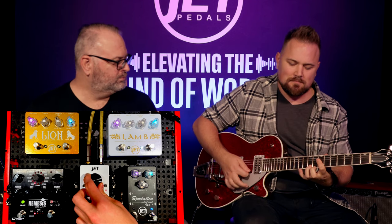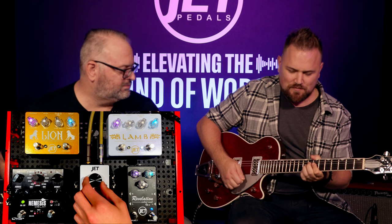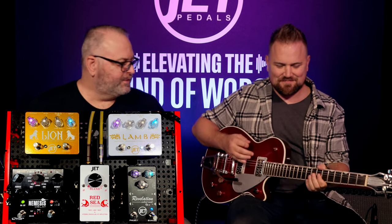That definitely captures what we're trying to achieve with the Red Sea — you can blend anywhere between super ambient or a more rhythmic type sound, then go right into lead and let that thing soar while you've got plenty of washing ambience behind you. It's so awesome because your sound feels lifted up and supported. So now let's dig in and play some more rhythm tones, dial in some new effects with the reverbs and delays, and get an idea of how that blend works in a rhythm scenario.